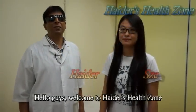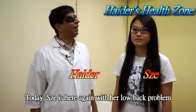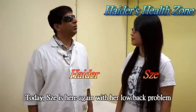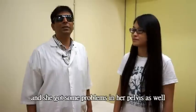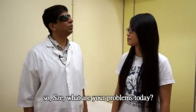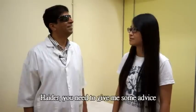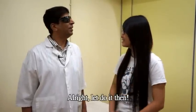Welcome to Hyder Health Zone. Today Sue is here again with a lower back problem and some spasm in her calf as well. So Sue, what's your problem today? You need help? Alright, let's do it then.